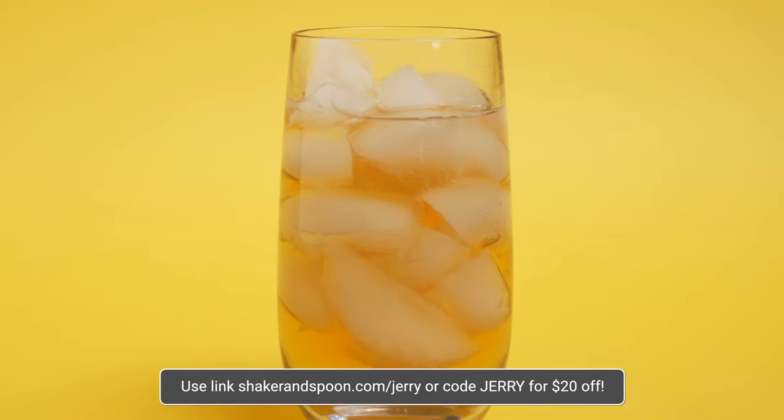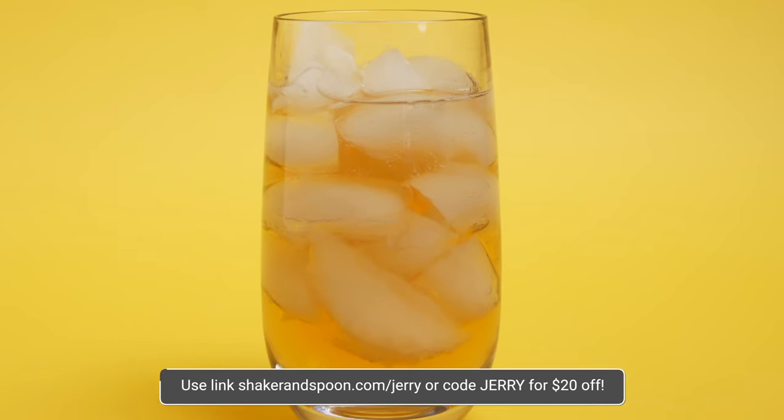That is good, and it was super easy to make. I have some friends coming over this weekend and I cannot wait to share my Shaker and Spoon drinks with them. You can save $20 today on your new subscription using code Jerry and the link in the description below. So while you're checking them out, I'm going to finish my drink. I might be here a while, so stay as long as you want.